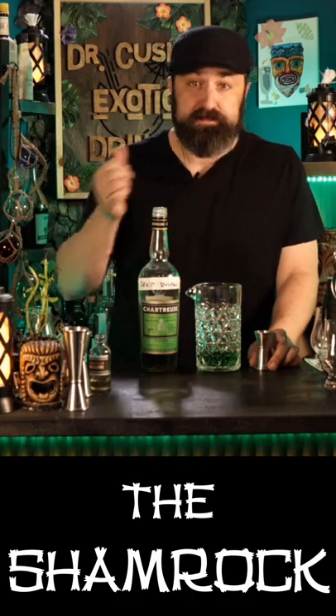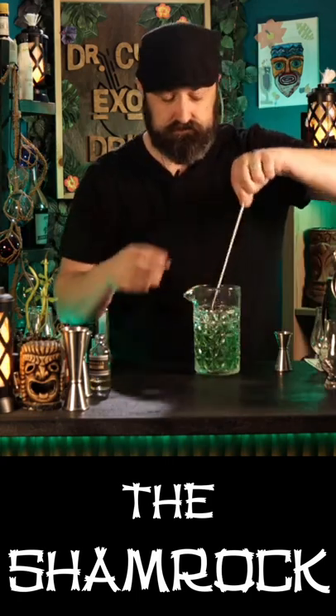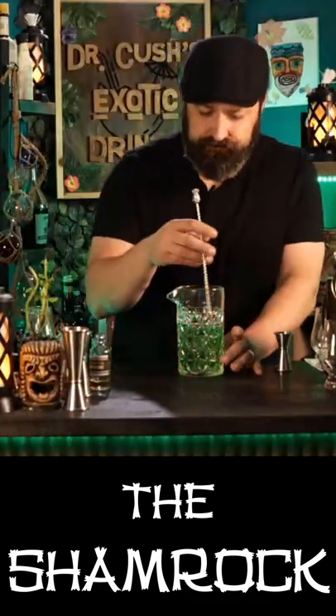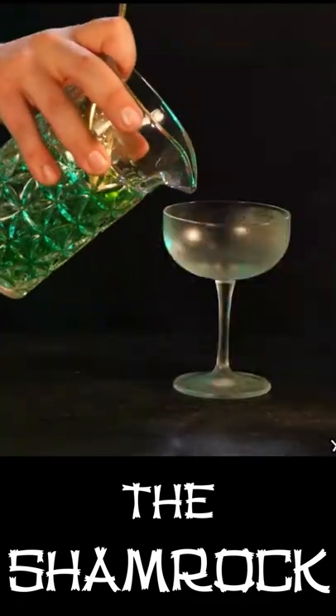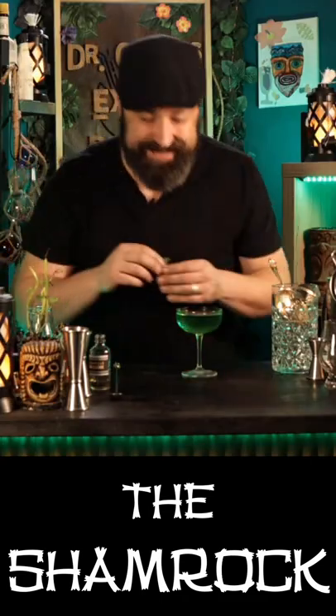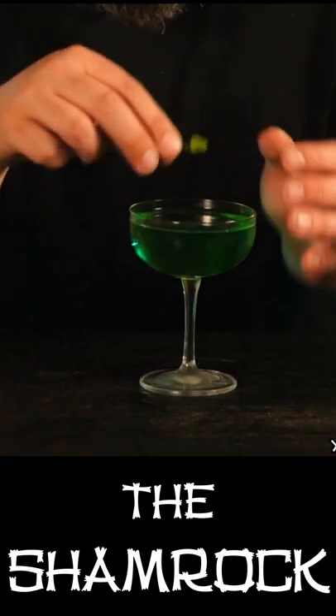It may or may not go well in this cocktail. Let's go ahead and hit it with a quarter ounce. I don't like the looks of this — look how freaking green that is. That is a green cocktail right there. Pour this right in here. My mint plant is kind of sad right now, so we're just gonna throw a little bit of mint right in there.